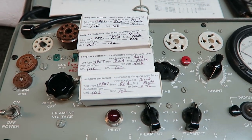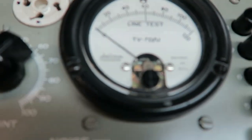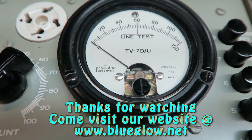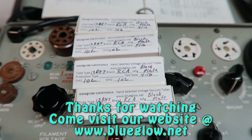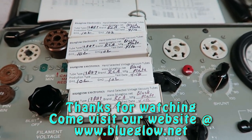Hopefully everyone enjoyed this short video on how to match a pair or quad of tubes. You could put these on eBay and sell them, labeled as TV7D tested. In this case I'm going to ship them off to a friend of mine. Thanks again and hope you enjoyed the video — we'll keep making them.